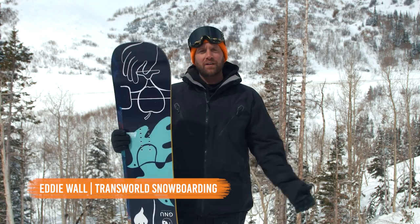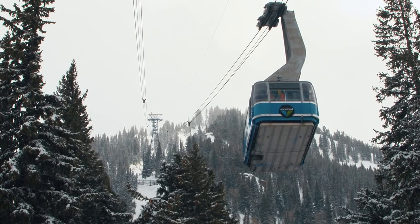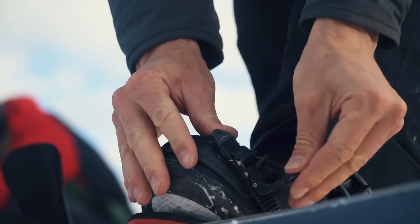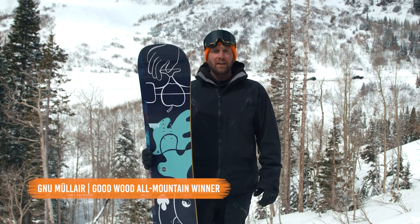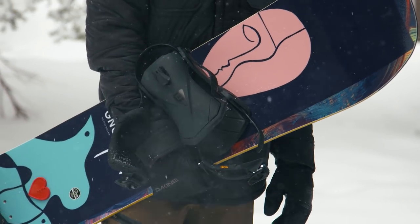Hello, my name is Eddie Wall. We are here at Snowbird in Utah for the 2018-2019 Transworld Snowboarding Goodwood Board Test All-Mountain Division. I have one of the winners here. This is the GNU Mule Air.